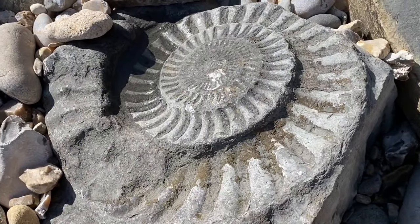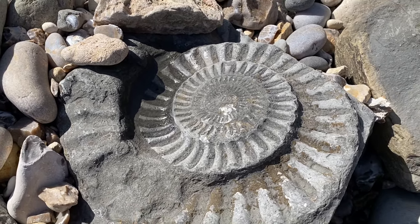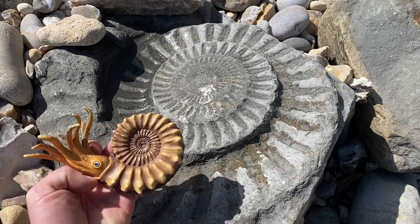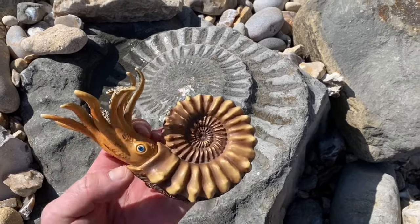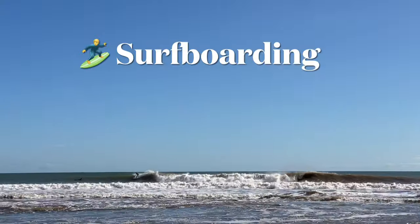Here's a beautiful Arietites bucklandi ammonite impression, and part of the end chamber there as well. And that's a plastic model of what the sea creature looked like swimming around in the Jurassic seas. Good weather for some surfboarding too.